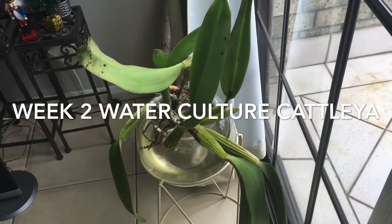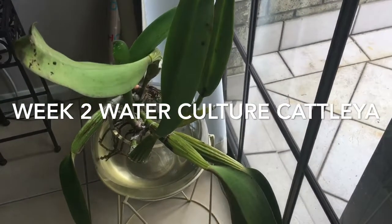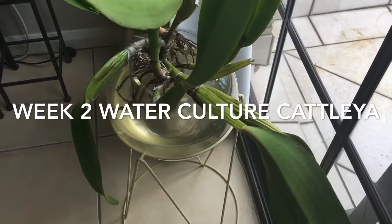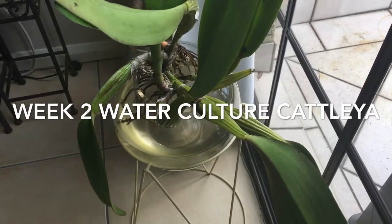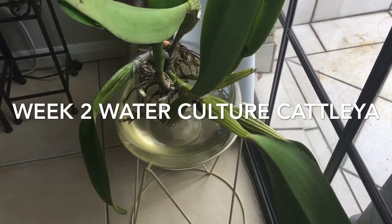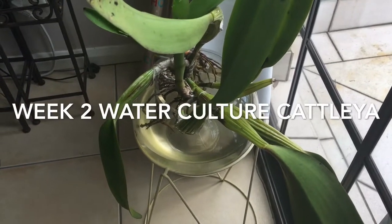Good morning guys, Louisa here, welcome back to my channel. A few videos ago I uploaded my Cattleya — she was actually in bark until about three weeks ago. Then I decided to repot her and convert her to water culture because she was really dehydrated.